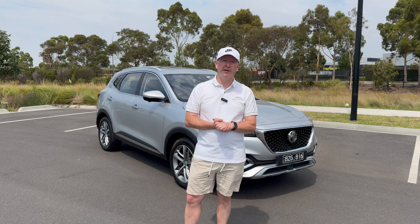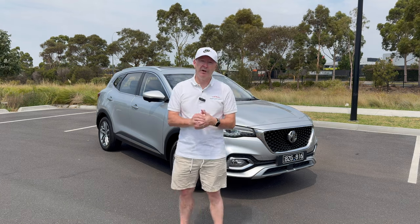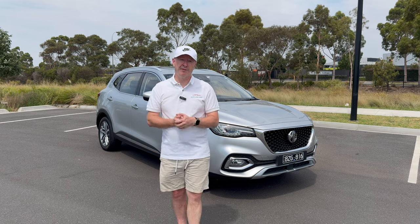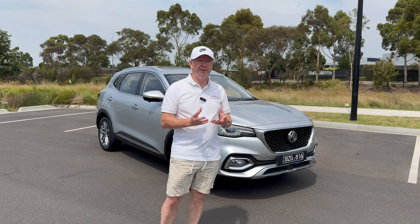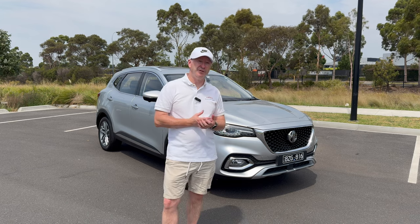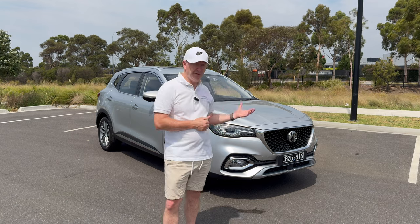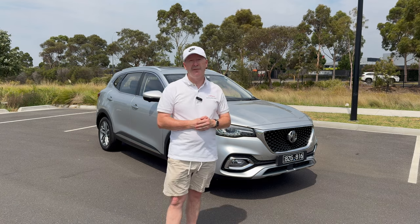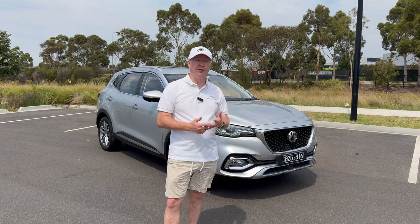Today we're looking at the plug-in hybrid MG HS. This is the top of the range model and will set you back just over $51,000. As we go around the car you'll see where that value comes from, with all the included features that many manufacturers would charge you extra for. Let's have a look around this MG HS Plus EV in Essence specification — the good, the bad, and the ugly.